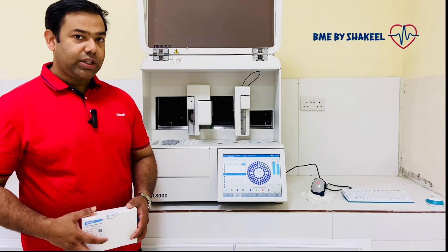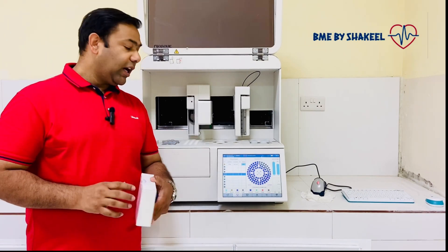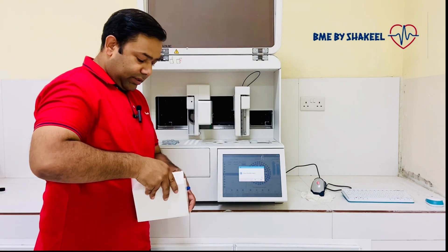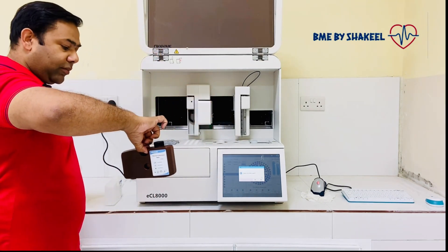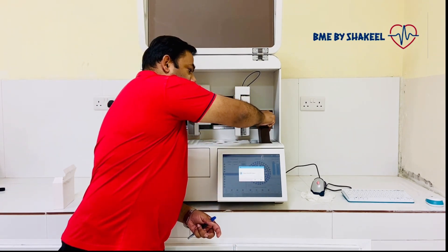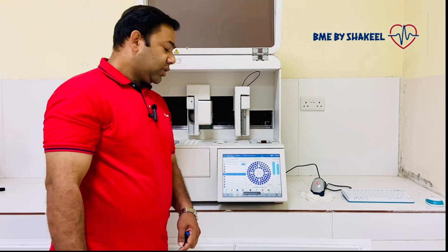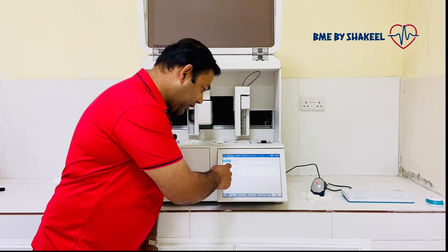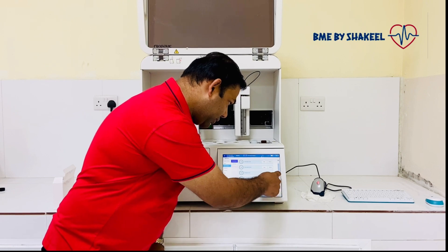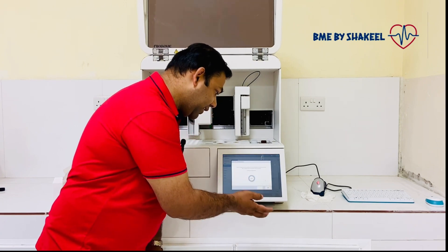Whenever you restart the machine, it will ask you to do the measuring self-maintenance. For this, we have a dedicated measuring self-maintenance buffer. Remove the regular buffer from the analyzer and replace it with the measuring self-maintenance buffer. Open the cover and insert it. Then in the software: click Application, then Maintenance, then Maintain Instructions, then Measuring Self-Maintenance, and click Start. It will take approximately 13 minutes.